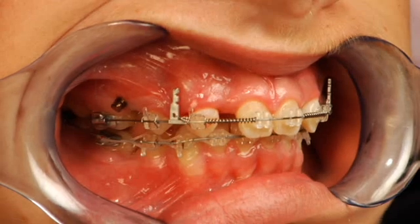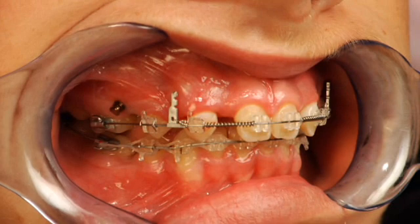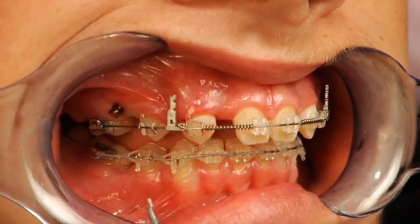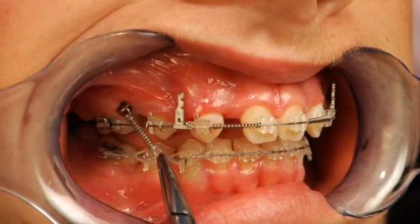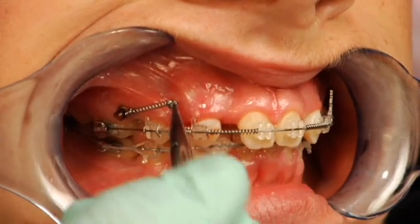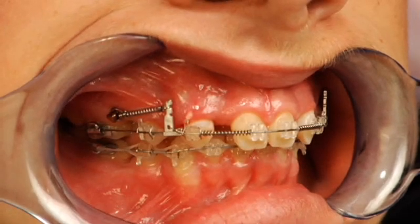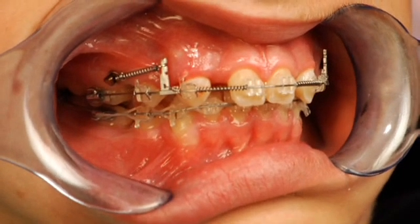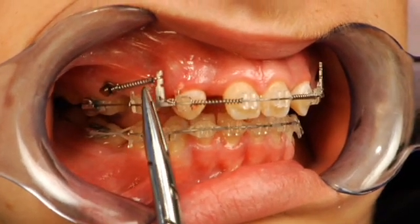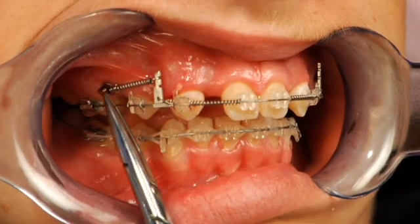The really neat thing about the vector task system is that we have matching auxiliaries and springs that go with the kit. It allows us to take the delta islet and place it over the delta head very simply. We're going to bring it forward and hook it onto the post — that's a 5mm single delta spring with 150 grams of force. This gives us a retraction force near the center of resistance of the teeth, causing a relatively pure translation as we close the spaces.